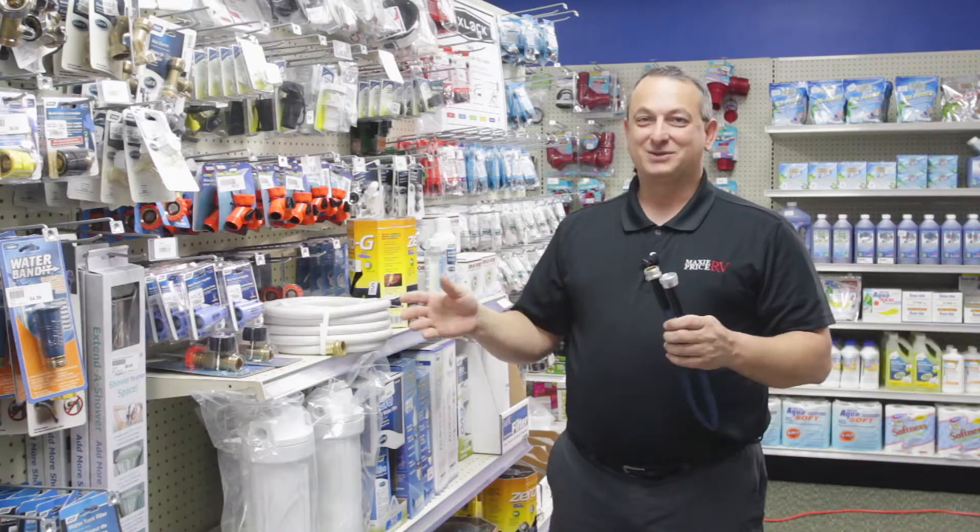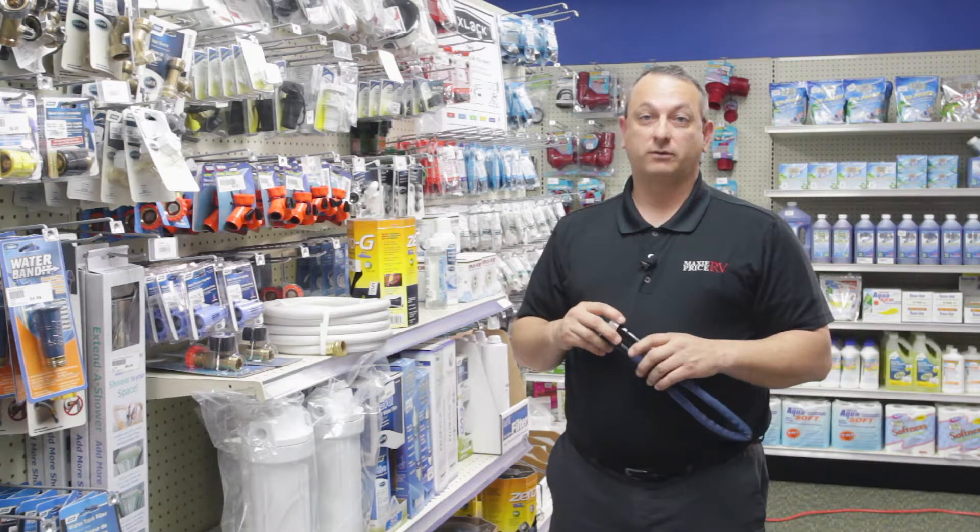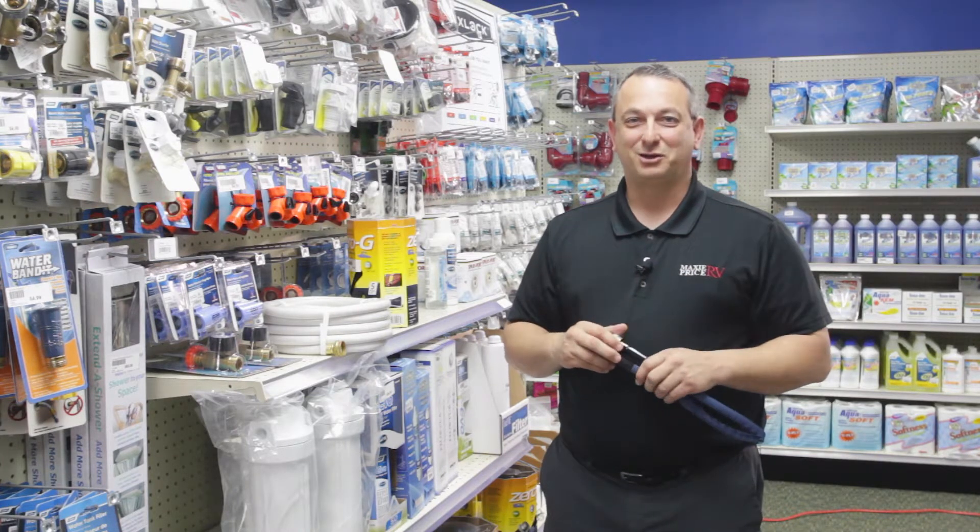Not only do we have water hoses, we have a full line of parts here at Maxi Price RV. I'd welcome you into the dealership to have a talk with our service manager Don Andrew, and until then we'll see you at the dealership.